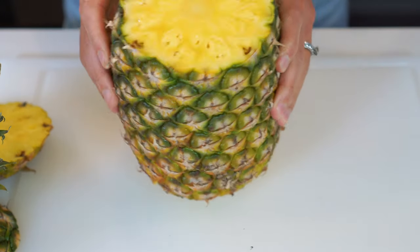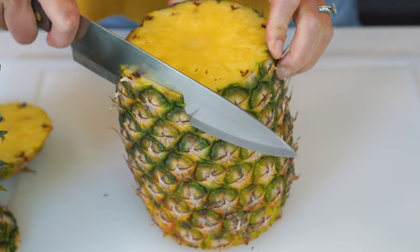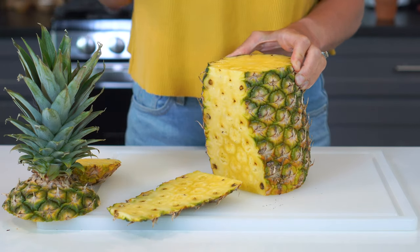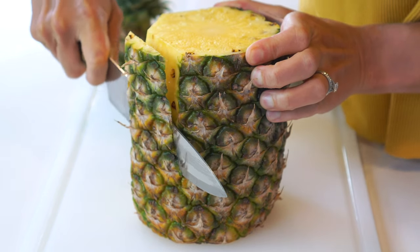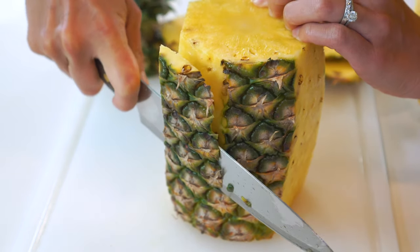Place the pineapple flat side down on a cutting board. Starting from the top, place a knife into a piece of the pineapple flesh next to the skin. Cut in a downward motion along the curvature of the fruit, making sure to keep your knife completely in the flesh. Rotate the pineapple and repeat this around the entire circumference until all of the skin is removed. A trick I like to use is to cut deep enough into the flesh so the majority of the dark eyes of skin are removed.